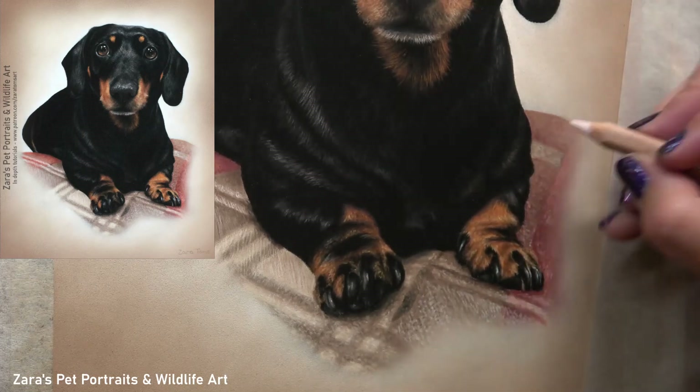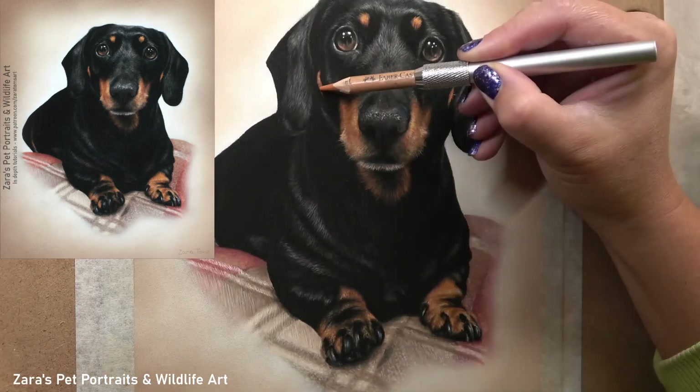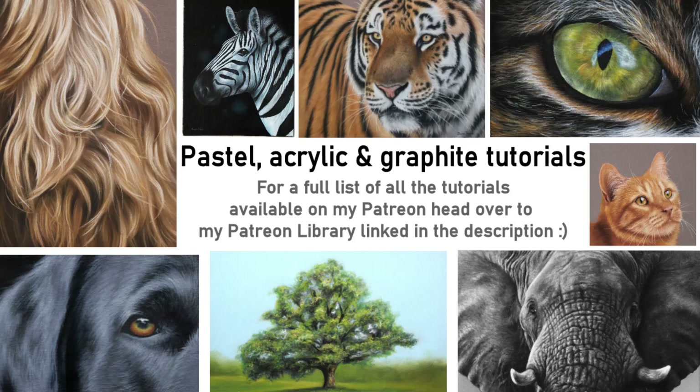I really hope this video has been useful. If it was, I'd appreciate a like and thumbs up — it makes a huge difference to my channel. If you're interested in following along with my real-time tutorials, I'll link my Patreon in the description. If you have any art-related questions feel free to pop them in the comments. I upload two videos every week to YouTube, so hit subscribe and the bell button to get notified. Thank you so much for watching.